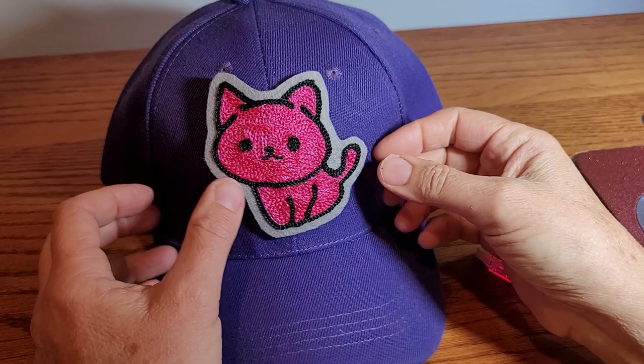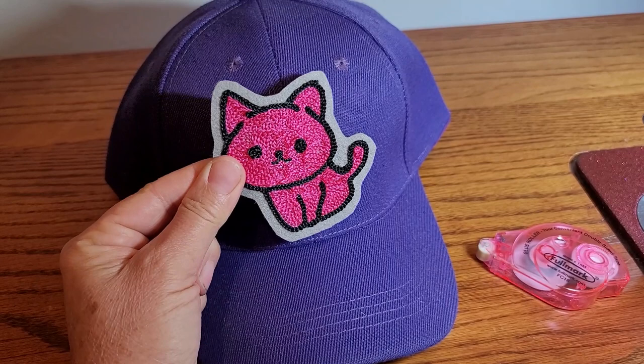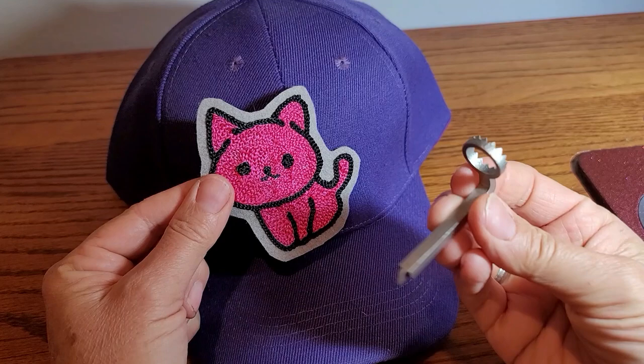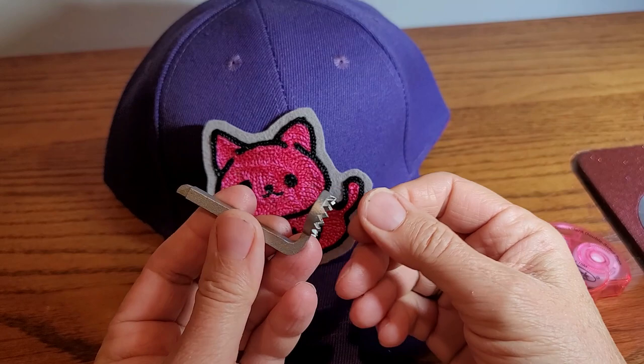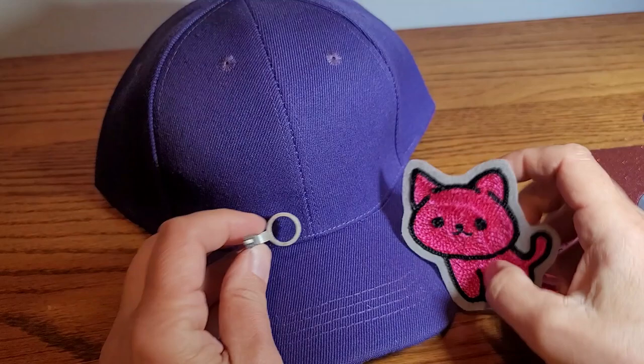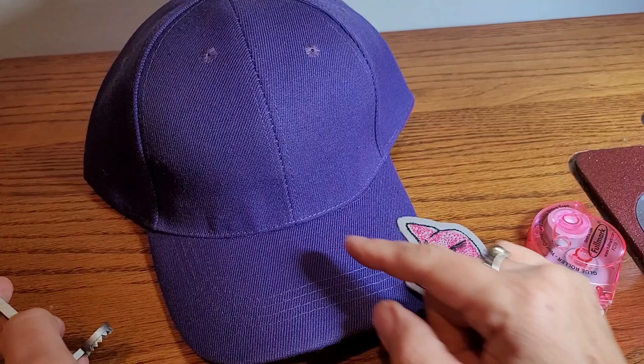We are going to put this patch onto this hat and I am going to sew it on my regular chain stitch machine. I have this special very tiny foot that I made - my husband did the design and we had them made in stainless steel. It's a very tiny foot and when you use this foot you can get closer to the bill of the hat, so you can attach stuff to hats more easily.